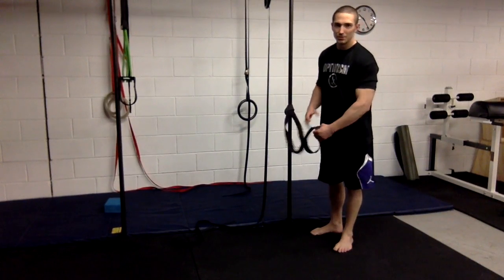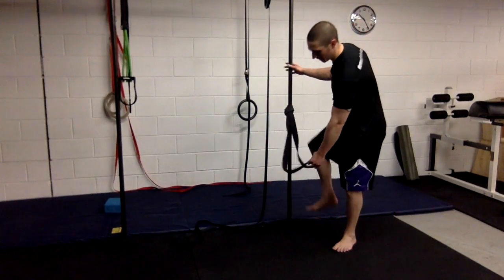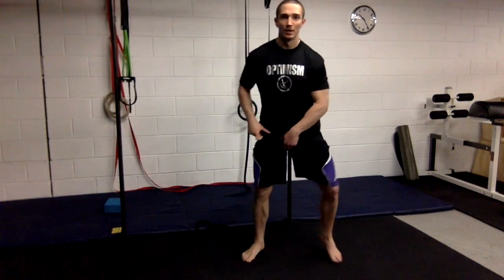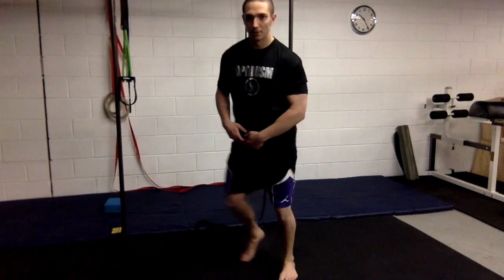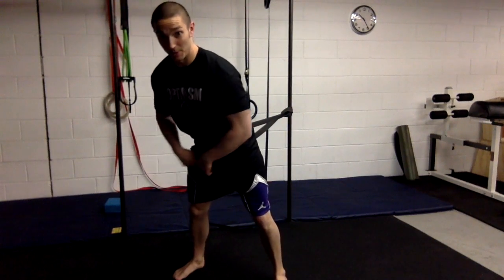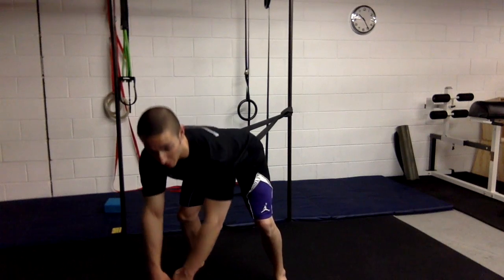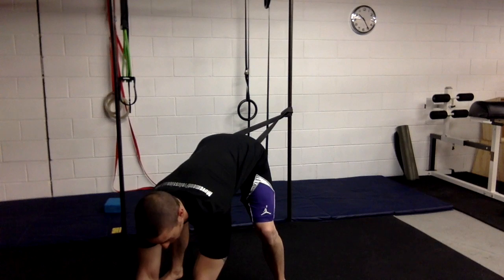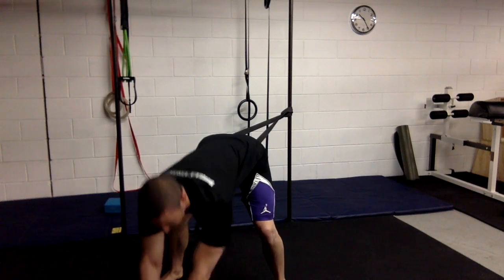Next, we're going to look at using a band to improve the ability to get the hip back into the socket. We'll do one hip at a time. Place the band right in the groin, walk forward, and the band should feel like it's pulling you back. As you bend forward, creep forward a little bit more and let the band pull the hip back into the socket.